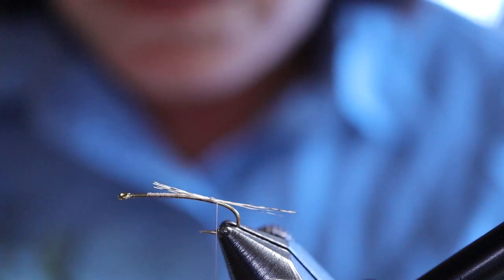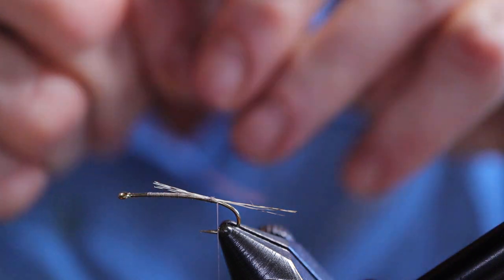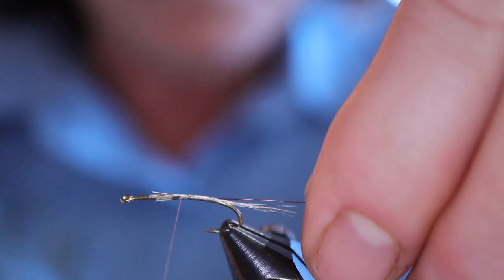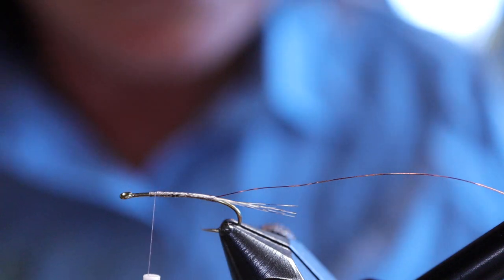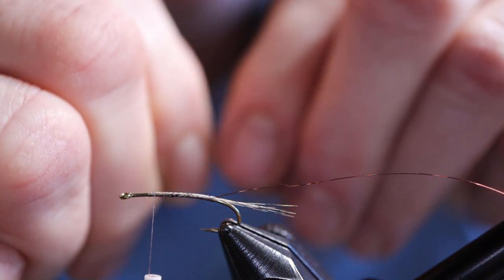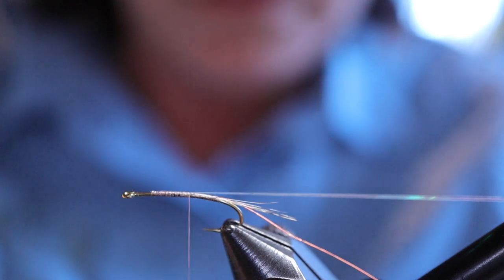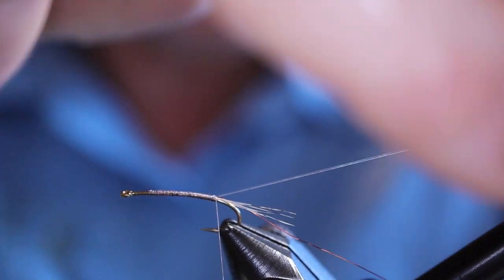I'm going to tie in the wire next, starting at the back and working my way forward, keeping it on one side. You want a nice smooth body — these mayflies are very thin, so keep that in mind when you're tying. Next I'm going to tie in the mirage tinsel, then work my way back to the tail. Let me just tuck both of those away for later.